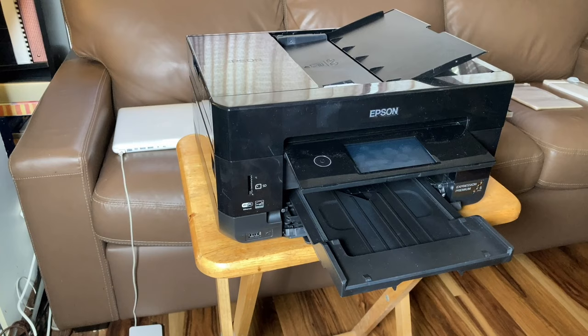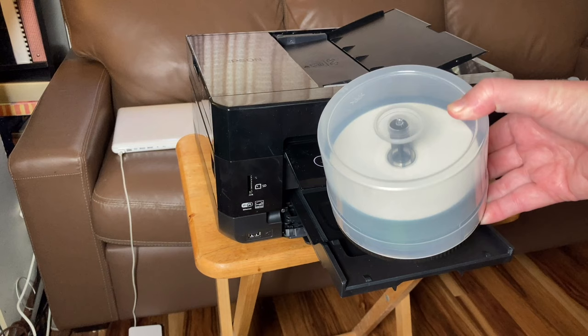Blank CDs that can be printed on. I like the Verbatim CD-R white printable CDs. You can also get the silver ones and just print black text on them, but if you put an image on a white CD, it turns out really nice, as you will see.